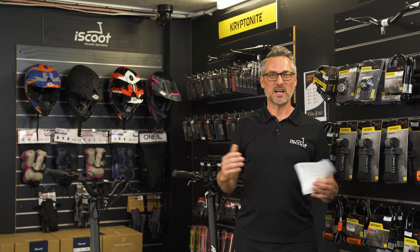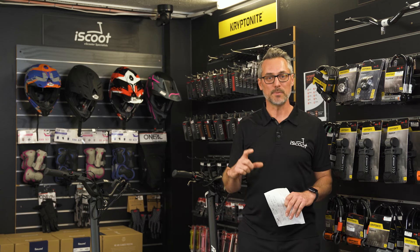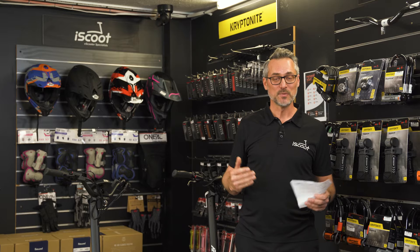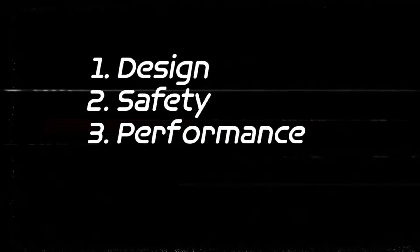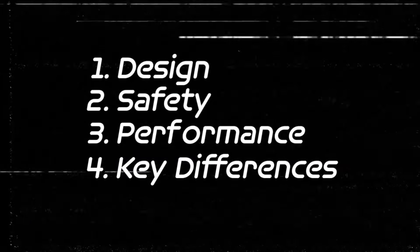Today's video is slightly longer than usual because it's a comparison video, so we've broken it into smaller chapters so you can choose your own experience — scroll ahead or watch the whole thing. Those chapters include looking at the design of all the scooters, the safety aspects, and the performance of each scooter. At the end, we'll compare key differences between the scooters and talk about any relevant updates worth mentioning.